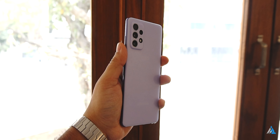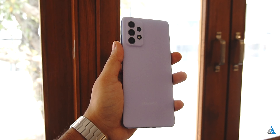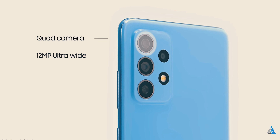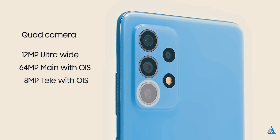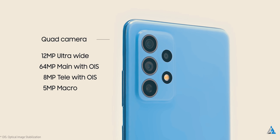Now let's talk about the camera for this device. It has a 64 megapixel primary camera sensor with an f/1.8 aperture and support for face detection autofocus plus OIS. There's an 8 megapixel f/2.4 telephoto sensor as well, which also comes with OIS and supports up to 3x optical zoom. There's a 12 megapixel f/2.2 ultra wide sensor with a 123 degree field of view.